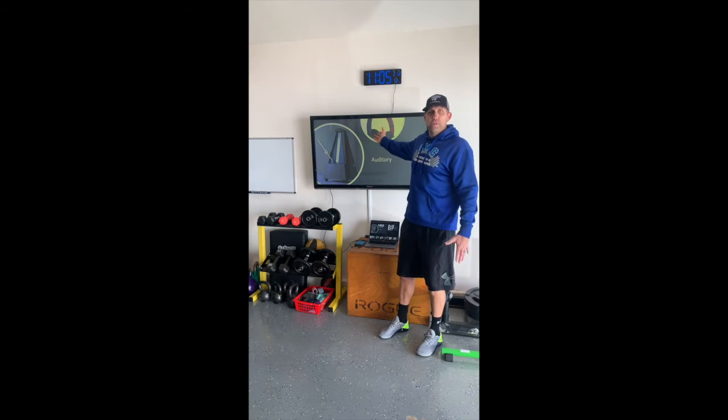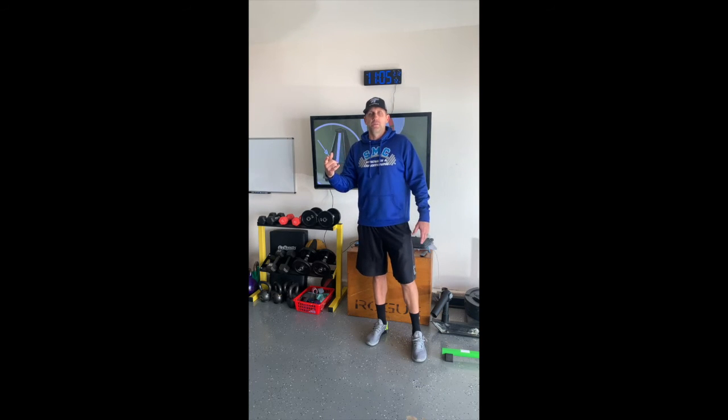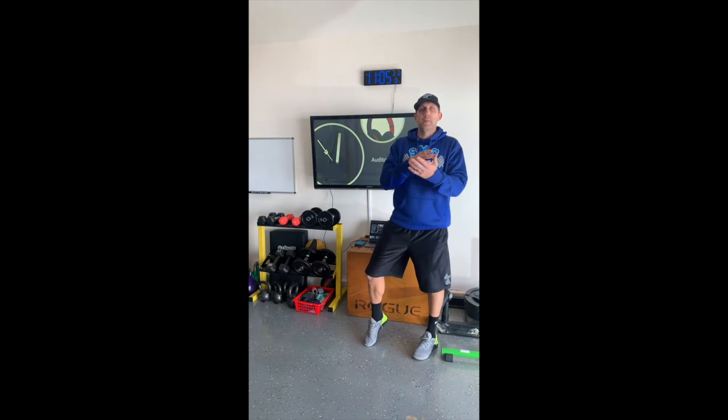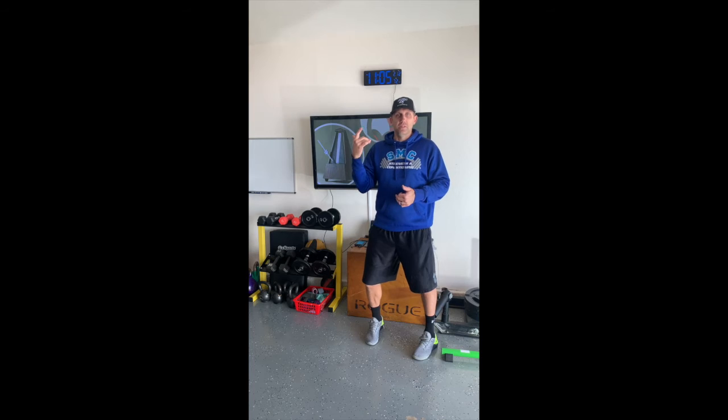Auditory — there's a ton of research on this as well. Throw your headphones on, put a metronome on, and then incorporate your isometrics. It's that easy. Even if you don't want to change things because the visual is too hard for you, fine — you have headphones on anyway. Now put your metronome app on and look into some of the research in terms of how many beats per minute you should be listening to.